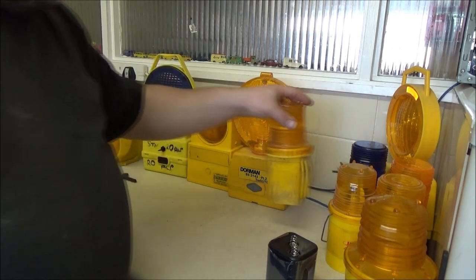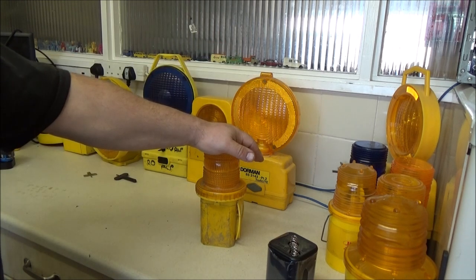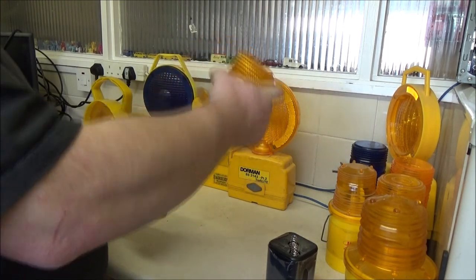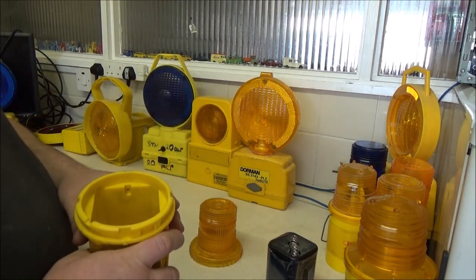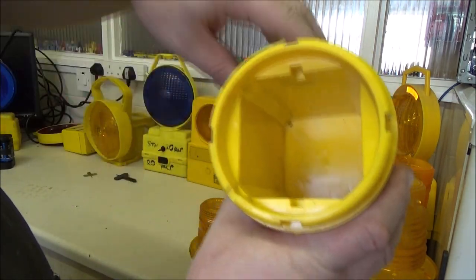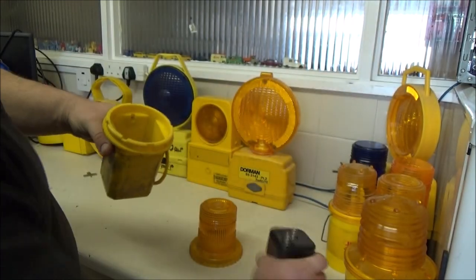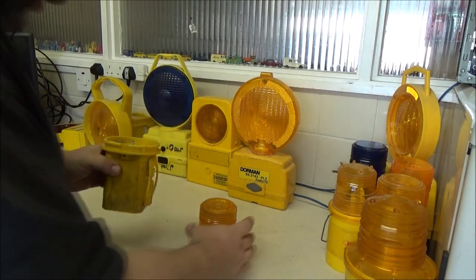I'm going to start with a common lamp these days, which is the Dorman Uni lamp with the 360 lens. It's just a simple case of twisting the lid - that's all you do. But there is a certain way the battery has got to go in. In the bottom there, in this corner, it just says plus VE. That is where the plus terminal on the battery should go.